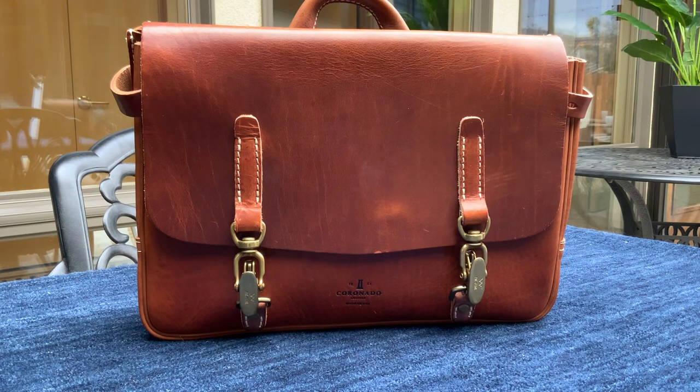Hey, welcome back to the channel, everyone. I'm Jim Crane, and today we're going to take a look at a product from Coronado Leather.